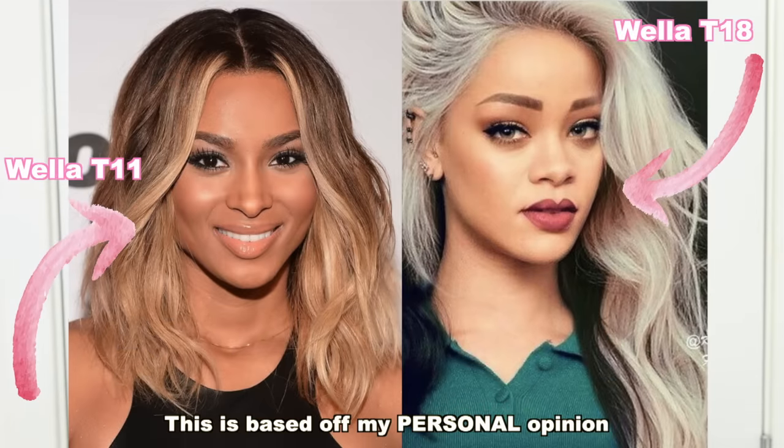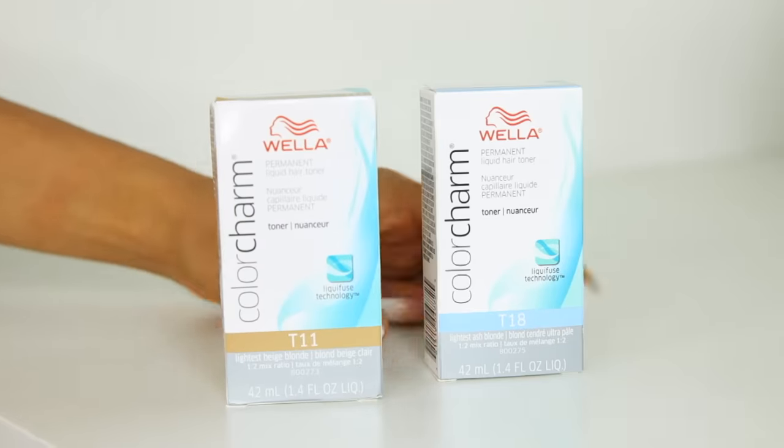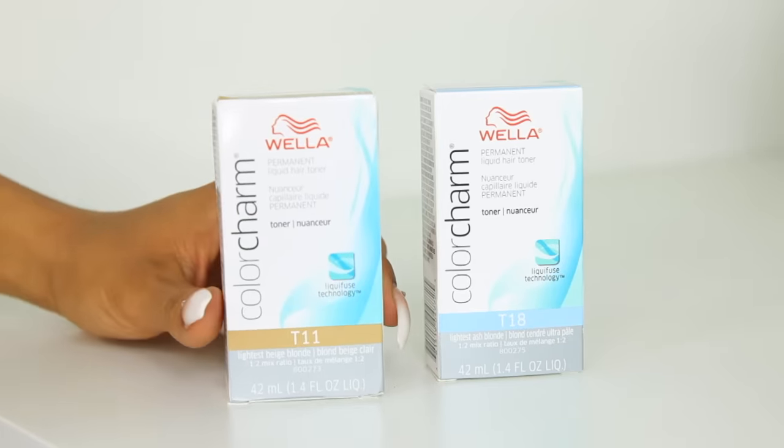Before I get started, I am not a professional, so this is a disclaimer — this is not necessarily recommended. This is just the way that works for me and has been beneficial for the last few years that I've been doing it on my own. Mixing the toner is super easy.